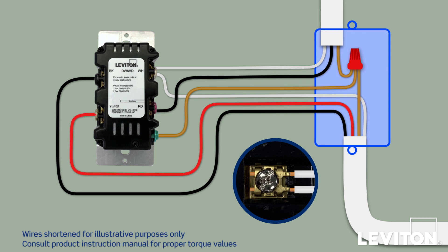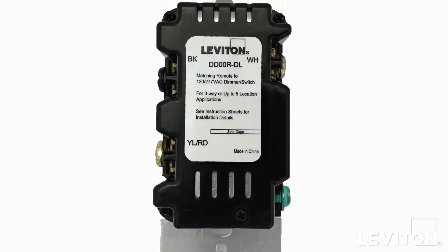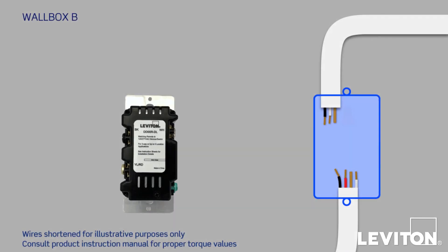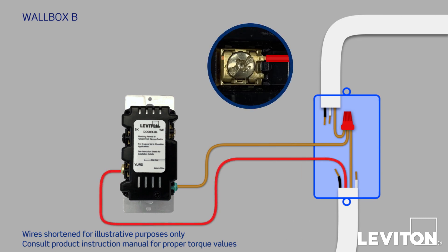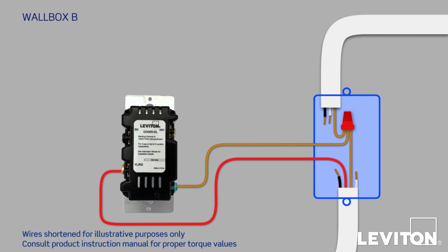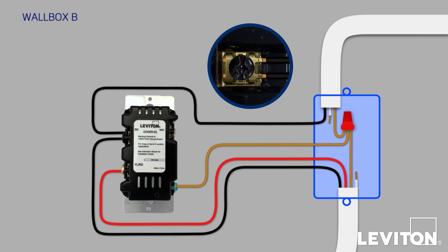Now let's install the remote device in Wallbox B — in this case, a Leviton DDOOR-DLZ matching dimming remote. On the back, you'll see three screw terminals labeled BK, WH, and YL/RD, and a green ground screw. Start by pigtailing the two bare copper wires and firmly attaching the end of the pigtail to the green ground screw on the device. Now connect the red conductor from the Traveler to the YL/RD terminal. Next, take the two black conductors — one from the Traveler and one from the line wire — and connect them both to the BK terminal.